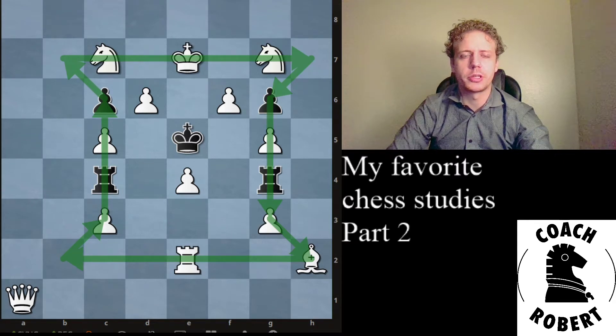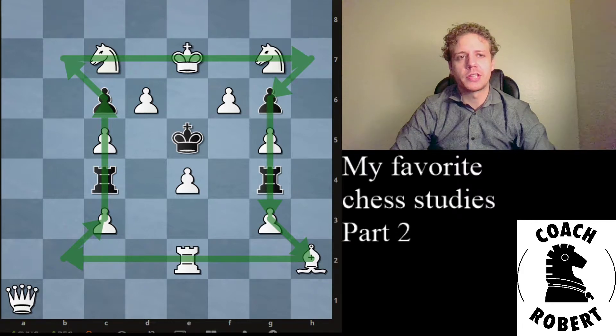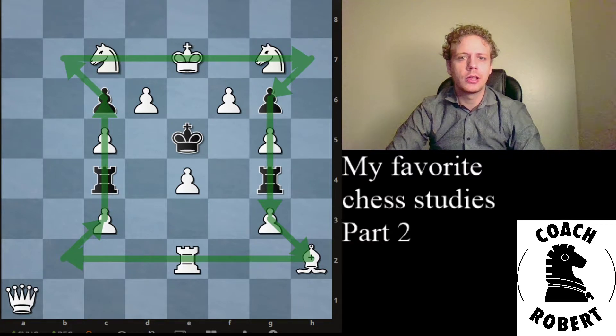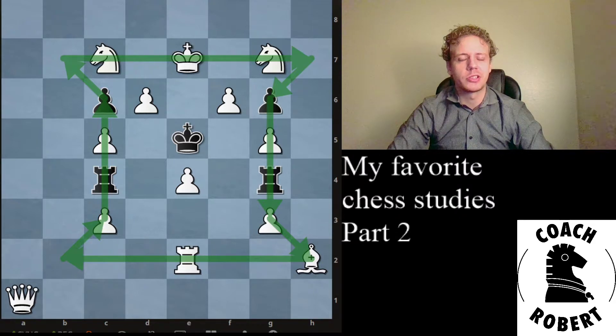Hello everyone, Coach Robert here with another chess study. This has become one of my more recent favorites after one of my students shared it with me. He found this puzzle at the back of Laszlo Polgar's famous 5334 chess puzzles book — the book that Laszlo Polgar used to train his daughters, all of whom became very great chess players. It was a super famous example.